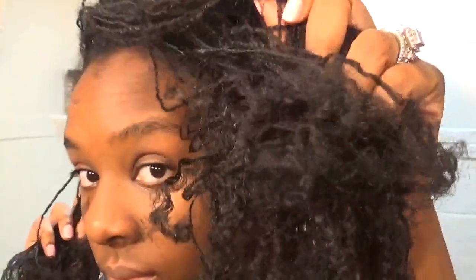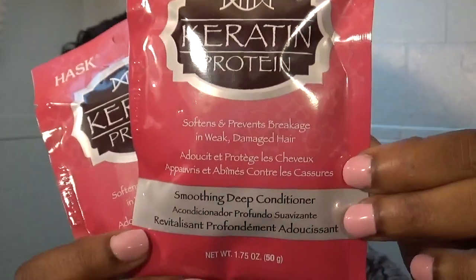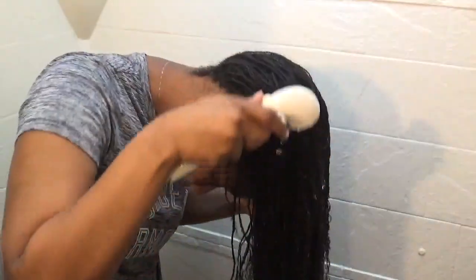If you want to see how I get from dry and brittle to moisturized and juicy, just keep on watching. The two things you'll need are apple cider vinegar and two packages of keratin protein.